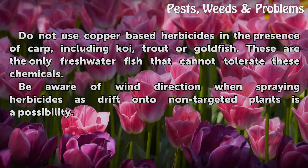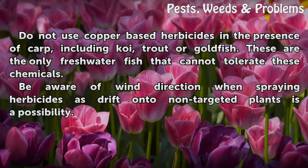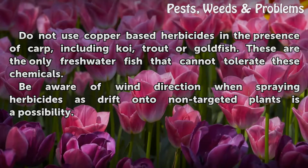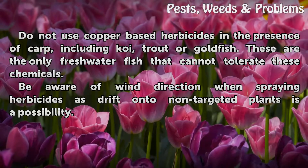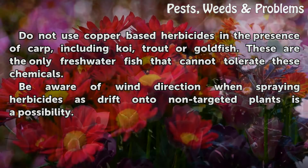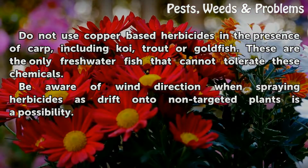Don't use copper-based herbicides in the presence of carp, including koi, trout, or goldfish. These are the only freshwater fish that cannot tolerate these chemicals. Be aware of wind direction when spraying herbicides, as drift onto non-targeted plants is a possibility.